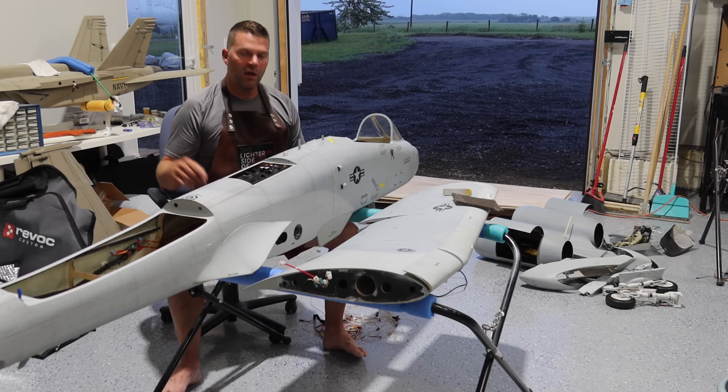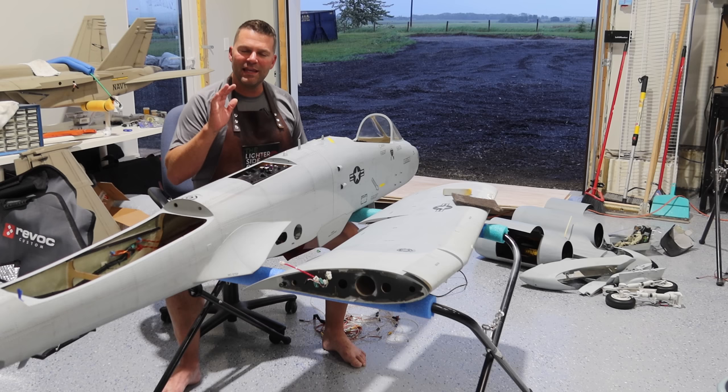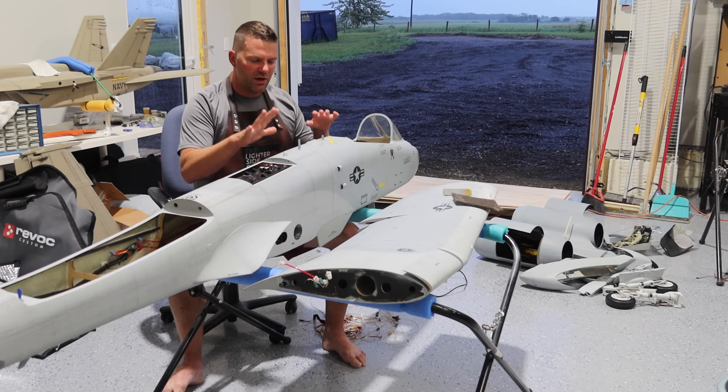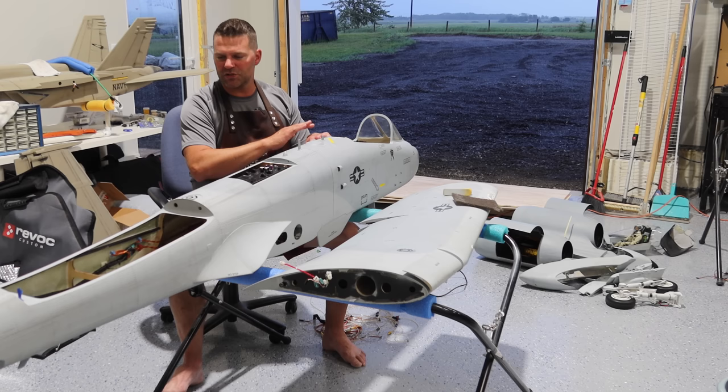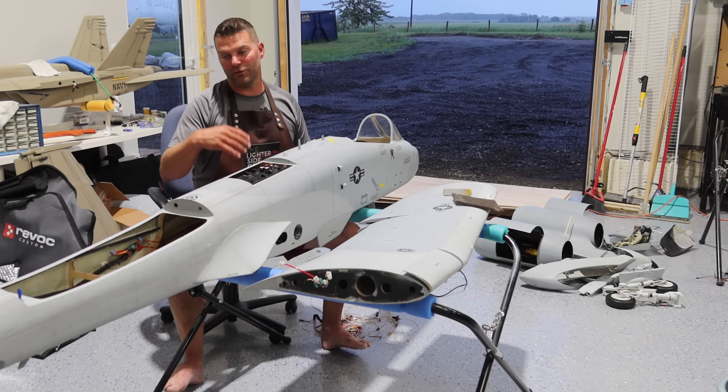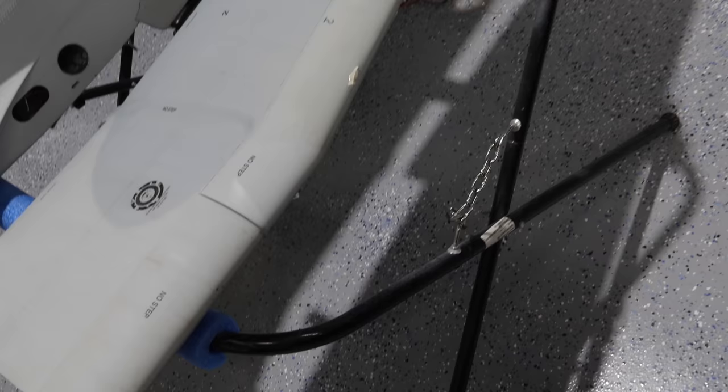All right guys, so last episode we got everything stripped down and stripped out of this aircraft. In this episode it's going to be primarily focused on painting — mainly the prep for the painting. We are not stripping this aircraft. We are scuffing it out, sanding it down where we need to, doing some touch-ups, cleaning the existing surface, and then we'll be repainting it after we get it prepped. Lots of work to complete in this episode and that is the primary focus.